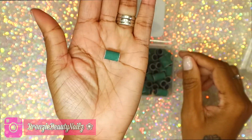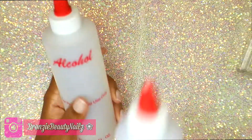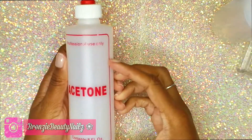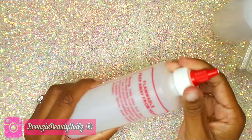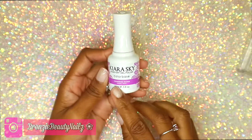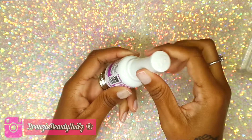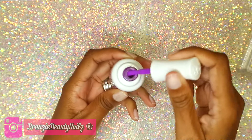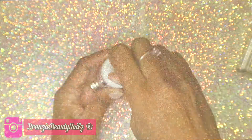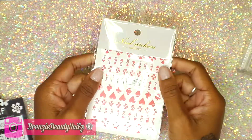I got two bottles — one for acetone and one for alcohol. I should have gotten another one for monomer, but I can go back. And right here I'm showing you the Kiara Sky gel polish I got. This purple is so pretty — I'll be doing a swatch for that one later.